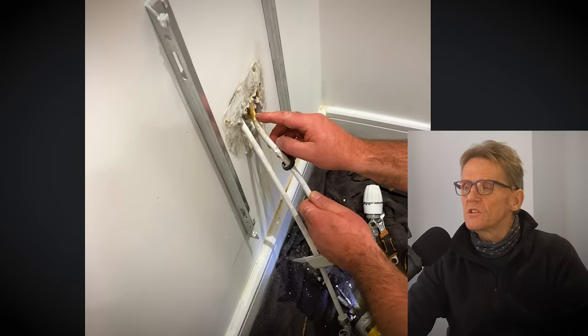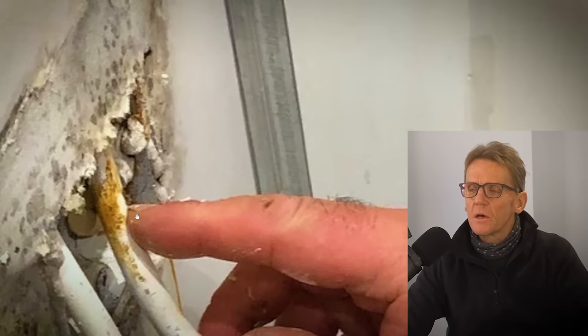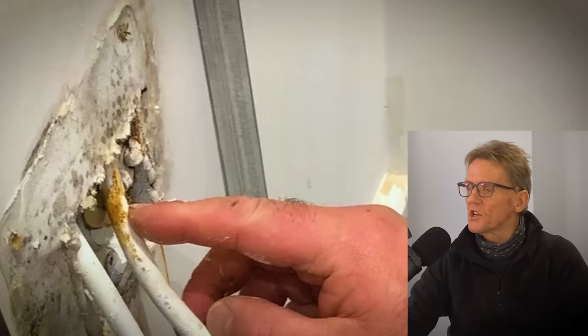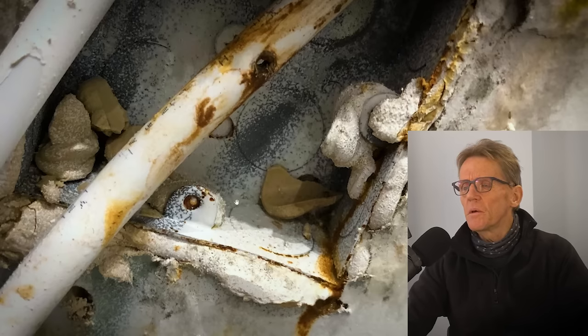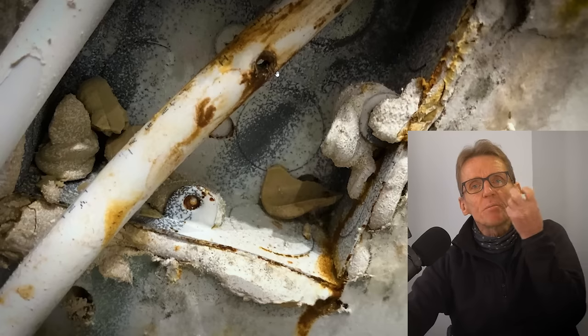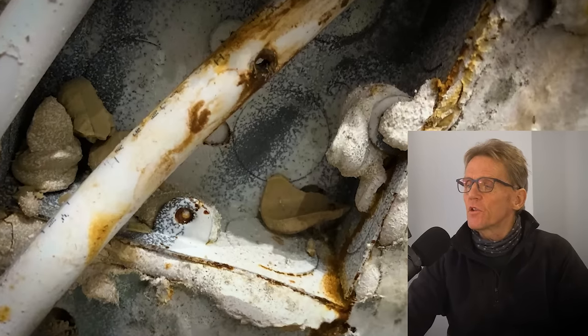The plumber worked out that whoever fitted that cover plate had gone through the pipe with a screw. It didn't cause a major leak — there's a clear hole straight through the pipe. Very often when you screw through a bit of plastic pipe it's a tight fit, the plastic gives slightly and then reseals around the screw, so it may be years before you actually find out you've got a leak there.